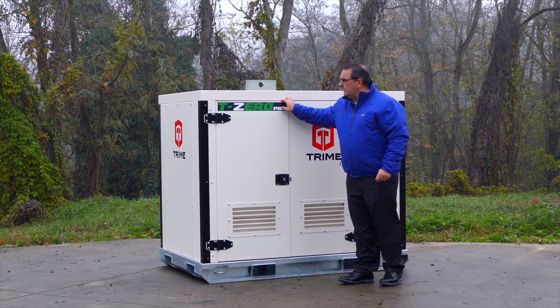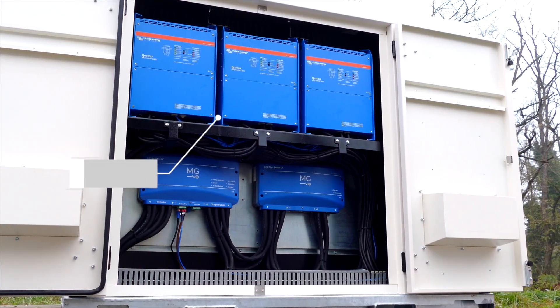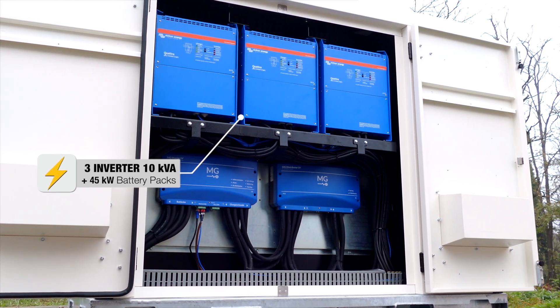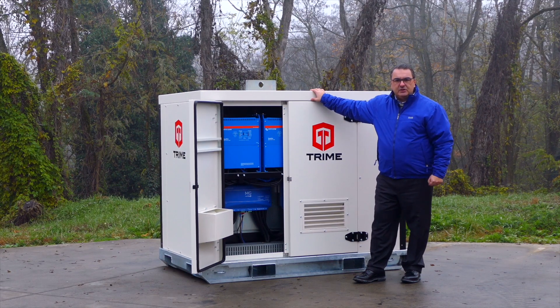This battery pack is equipped with three inverters of 10 kVA plus 45 kilowatt of battery pack. This gives you power for usage, for example all 30 kVA in one hour at full power, and delivers everything with zero noise and zero emission.